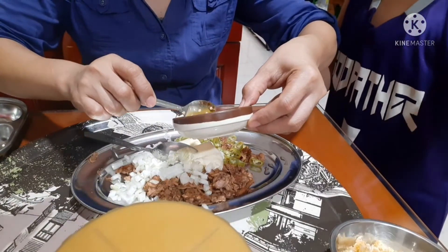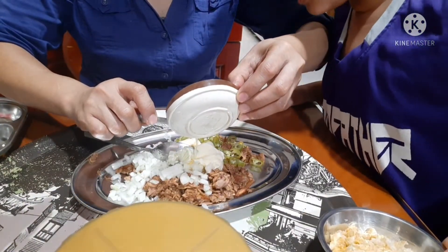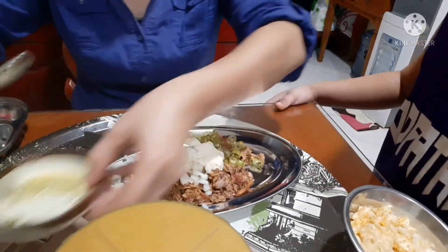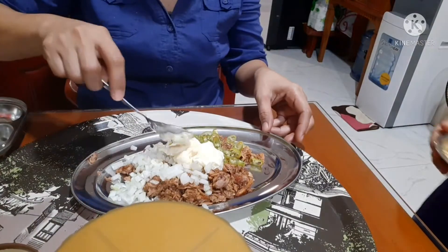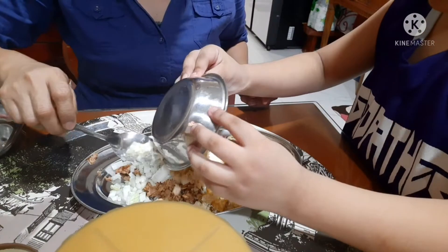Calamansi. Don't put the green. And chicharron — crushed chicharron.